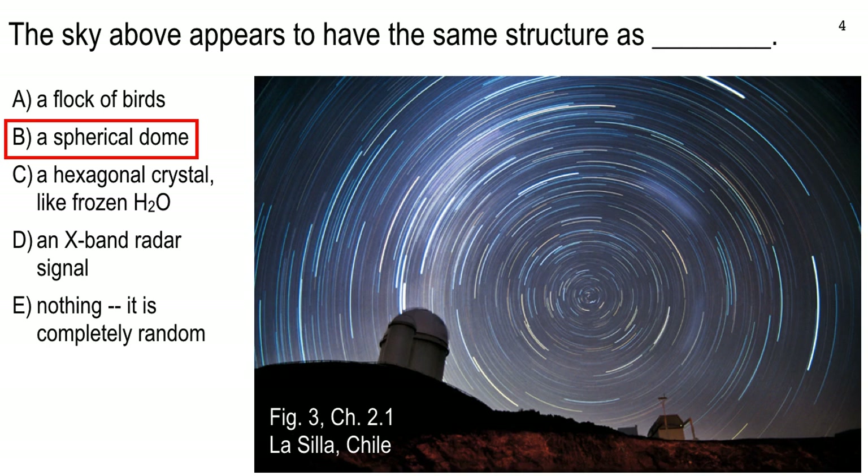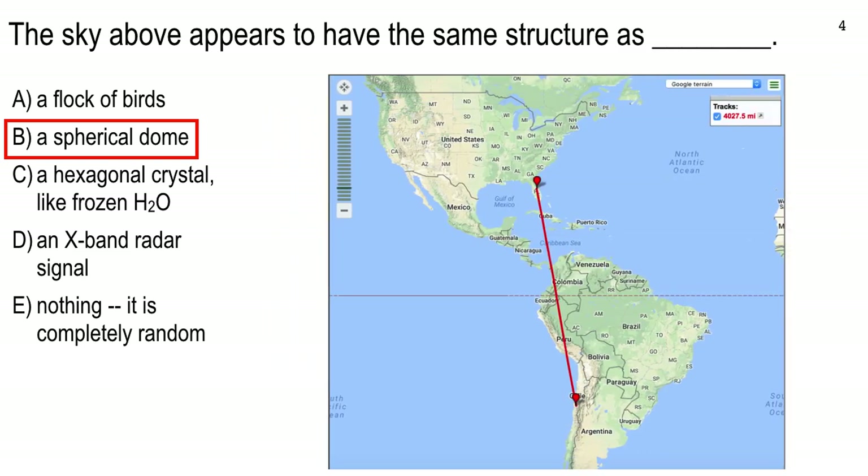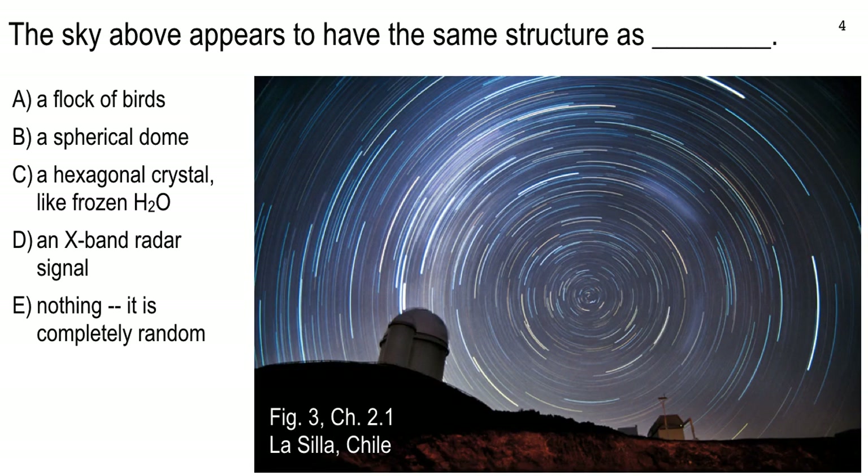I try to give you a cue — Figure 3, Chapter 2.1 — so you can figure out what part of the textbook I'm talking about at any particular moment. This is the famous observatory in Chile called La Silla, with some excellent telescopes. It's south and a little east of us, up in the mountains of Chile. The reason they like it there is they're really high — above a lot of the atmosphere — and the air is really dry. It's in a desert.